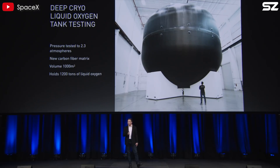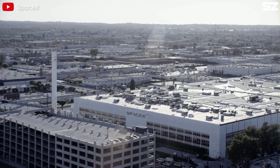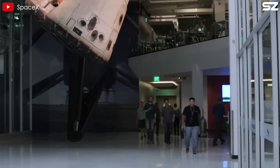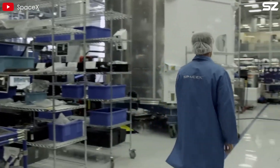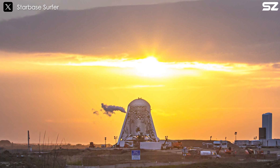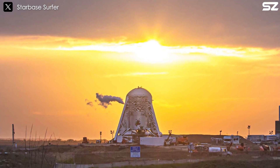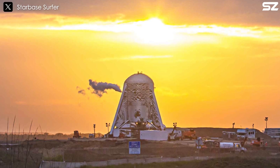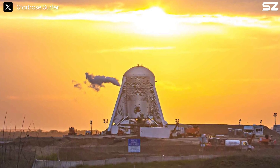Initially, SpaceX had what seemed like a perfect plan: building Starship from carbon fiber composites in California, where their main workforce was located. Carbon fiber is renowned for its exceptional strength, so this decision appeared logical. However, a sudden shift occurred when a stainless steel Starship prototype emerged in Texas, and while initially surprising, this choice quickly proved its worth.